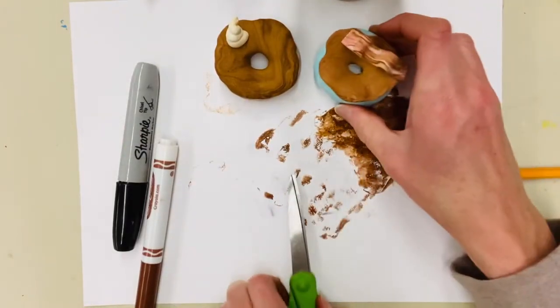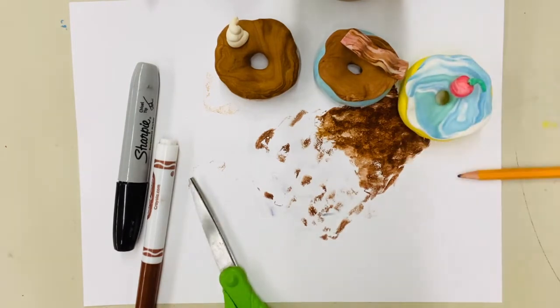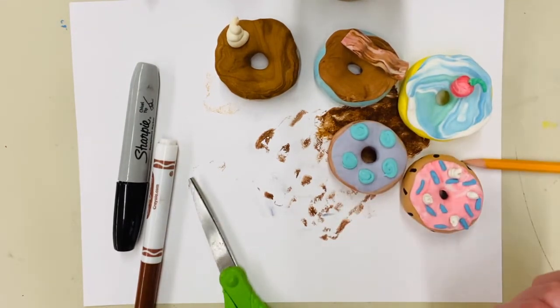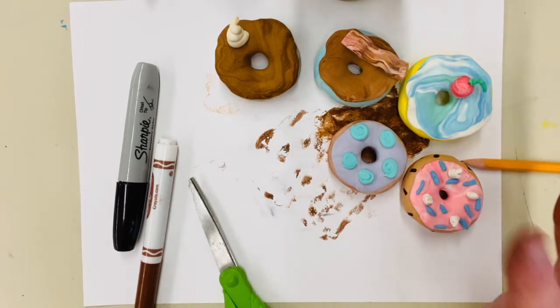Boys and girls, I hope that you like this lesson. I hope you enjoy exploring, and I can't wait to see your creative ideas. They're going to look so good you're going to want to eat them. See you next time — bye!